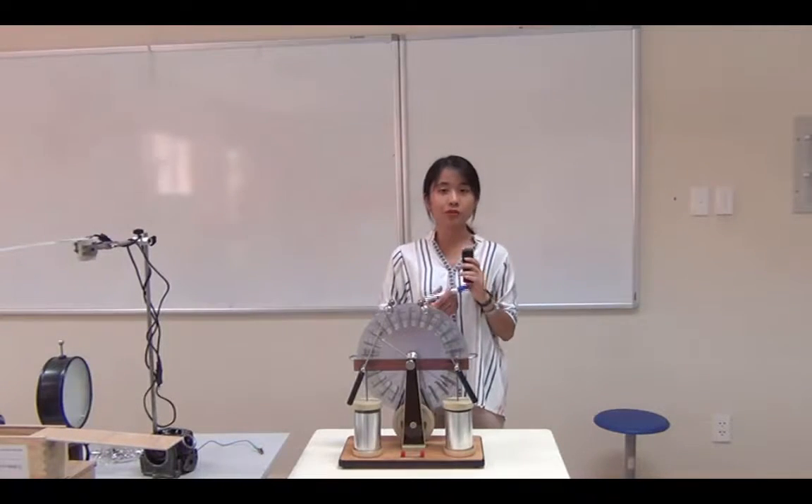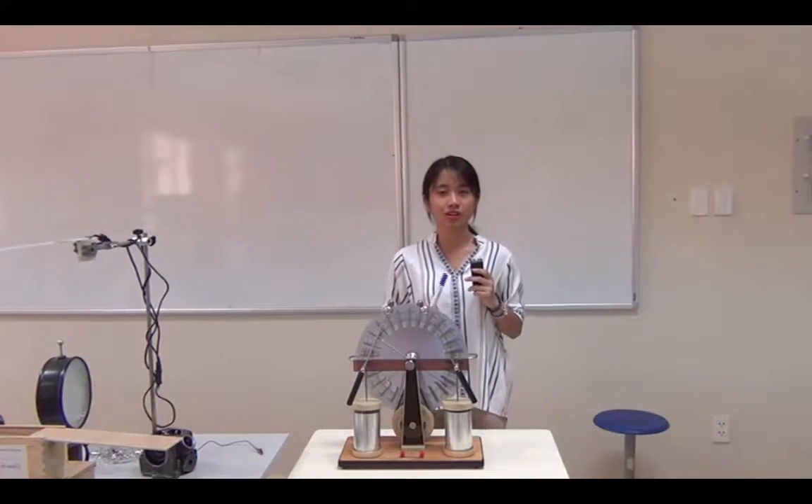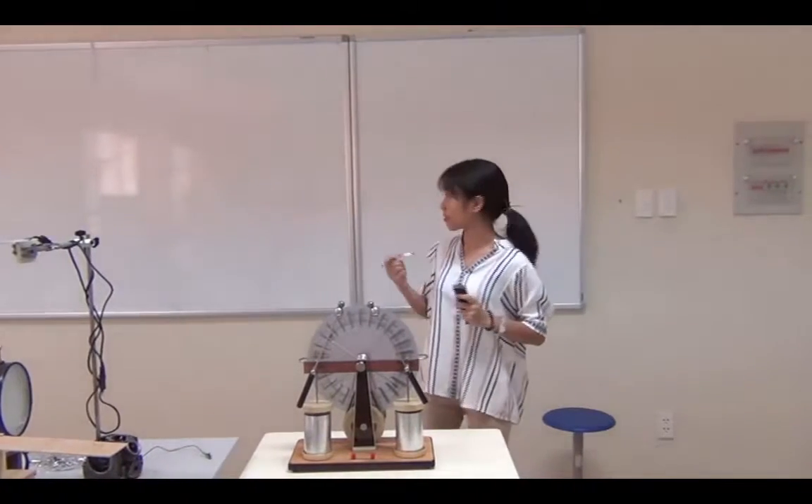Hi guys. Today we will do some experiment about electrical phenomenon. And before we start, I think we need some theoretical background.